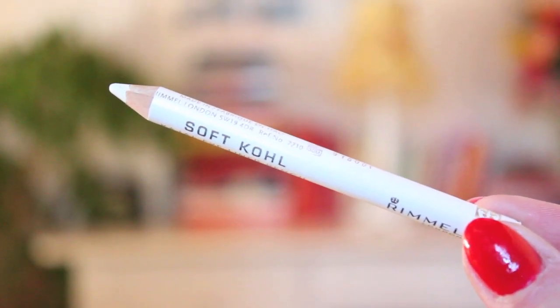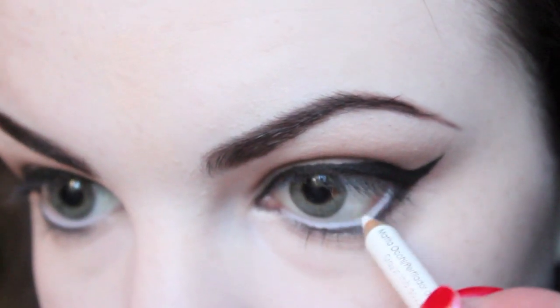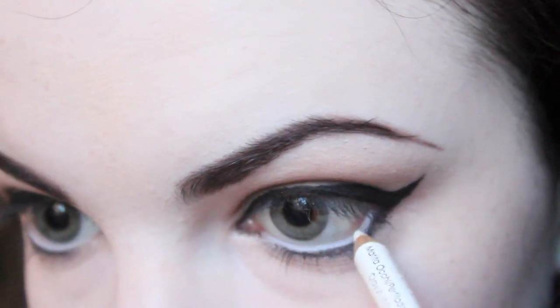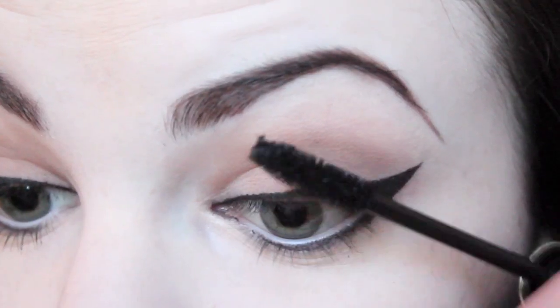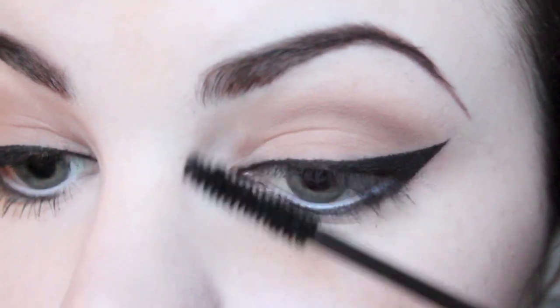Once I'd finished applying the black eyeliner, I took my white eyeliner pencil and lined my lower waterline. I then curled my lashes and applied a coat of black mascara, and followed up with Ardell's False Lashes in 105.